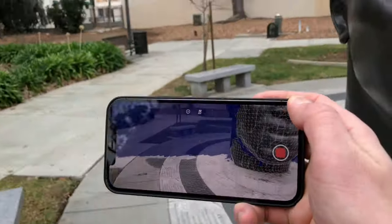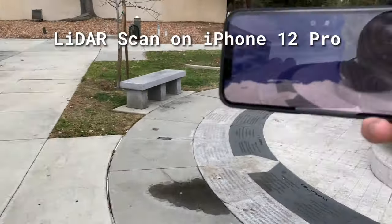We're going to talk about how to LiDAR scan with your iPhone 12 Pro or 12 Pro Max.